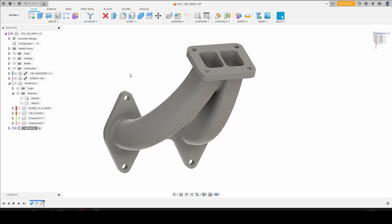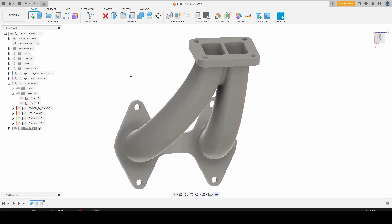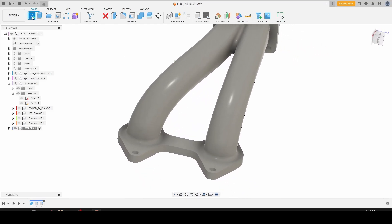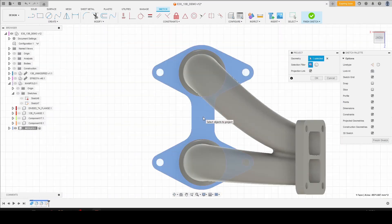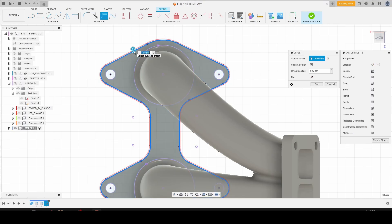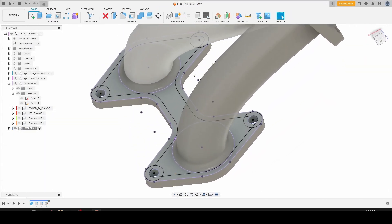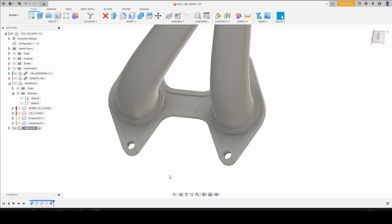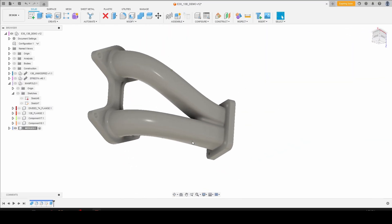While we could export this as an STL at this point, because this is going to be 3D printed in metal, it's going to be 100% infill. That means that the less mass that you have, the cheaper it's going to be. So something that I like to do to save a little bit of material is lighten up the flange a bit. Let's do a sketch on this surface, project our geometry, offset the perimeter, and offset all of our hole geometries — we're going to go 5 millimeters. Then we can extrude these sections down to remove a little bit of material. You can go through and add any sort of patterns or fillets and clean this up, and then do the same thing on the turbo flange.